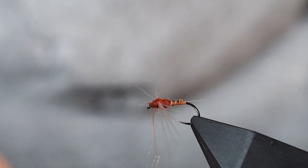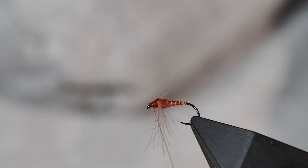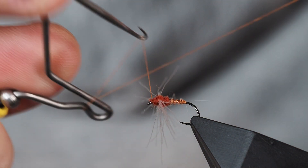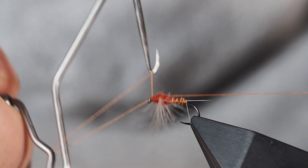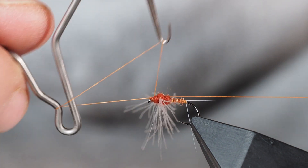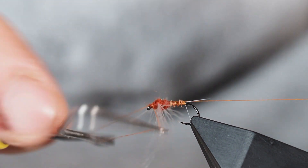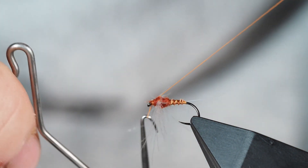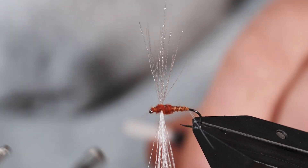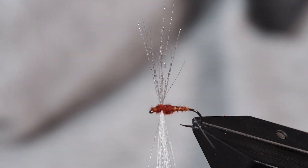Don't want to crowd the eye of the hook too much. I'll take a couple of thread wraps and reach over for my whip finisher and put a few-turn whip finish on this. We want these whip finish wraps to start moving backwards - that helps build a tapered head, but it also keeps you from crowding the eye of the hook, because you are going to want to put tippet material through the eye when you fish with this. And if you cover it up with thread, you're going to have a hard time getting it on the end of your line. I'll detach with the cutting tool.